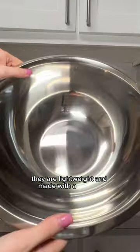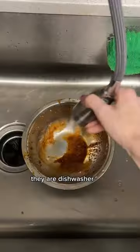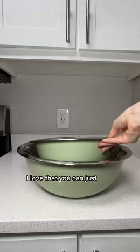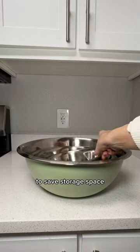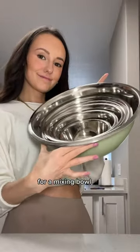They are lightweight and made with a durable food-grade stainless steel. Super easy to clean — they are dishwasher and freezer safe. I love that you can just nest them all together to save storage space. They're functional and versatile. I recommend these if you're looking for a mixing bowl set.